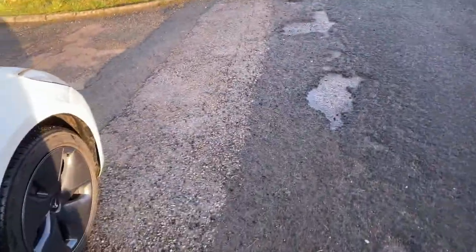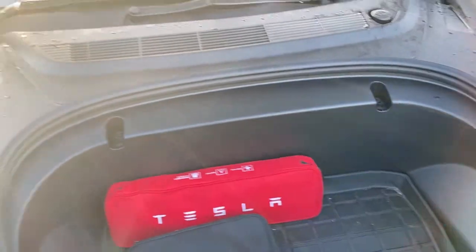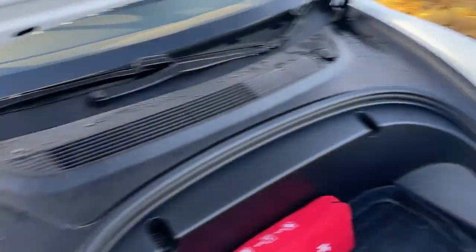And that's it — your 12 volt system has been reset. You can also use this procedure to replace your 12 volt battery if you need to. Once you've done, you can just close the trunk.